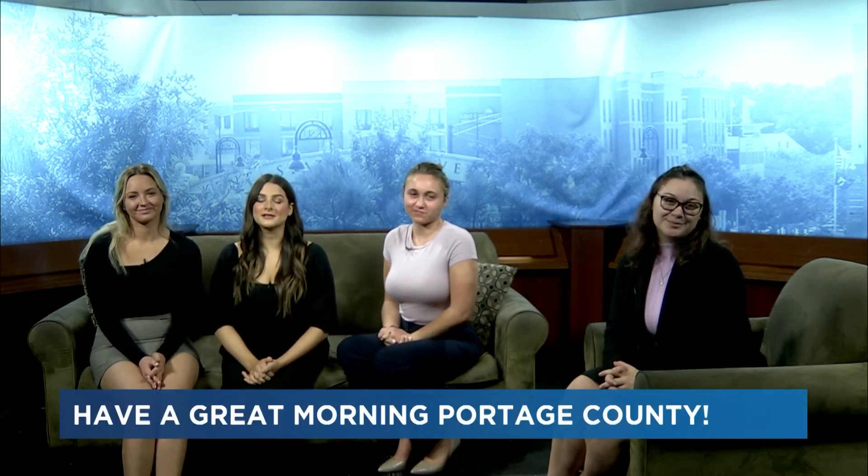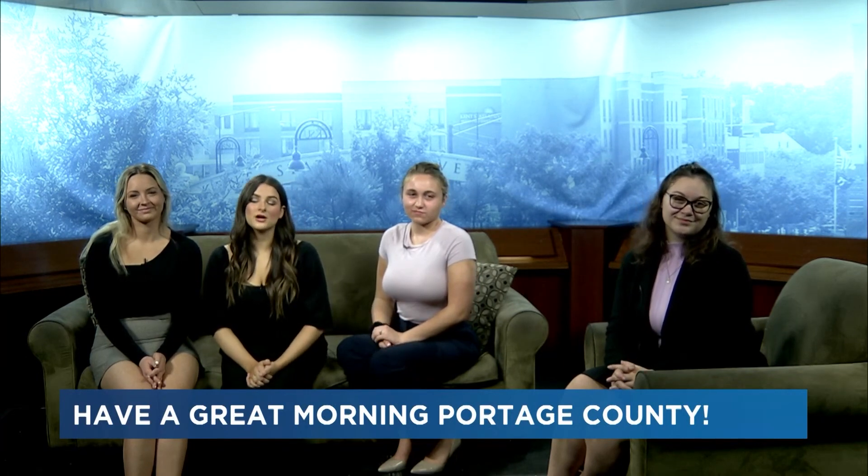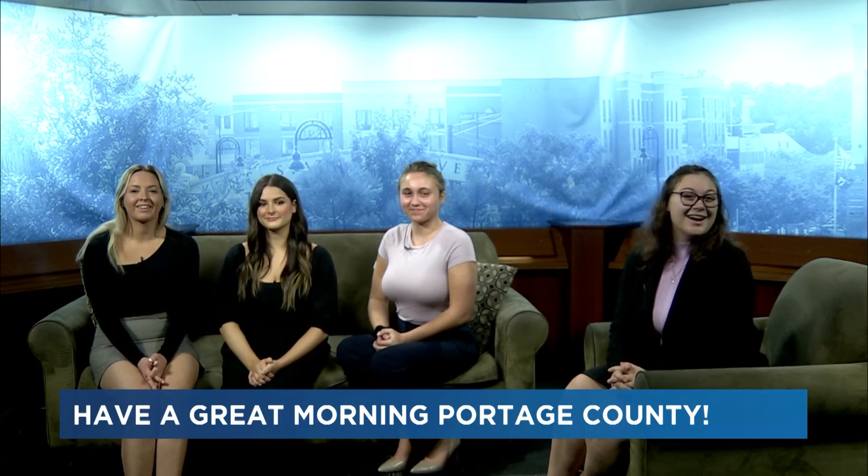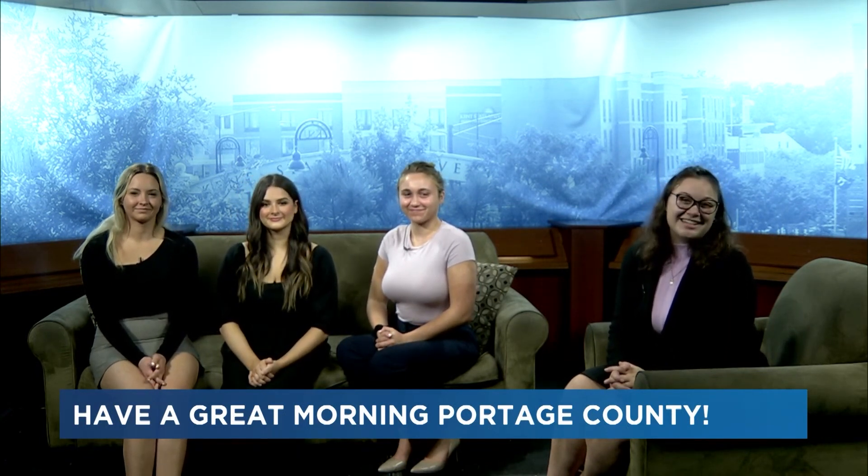That is all the time that we have for this morning. For updates on these stories and more, be sure to visit our website KentWired.com and follow us on social media at KentWired. I'm Lindy Griesinger, I'm Natalie DeSantis, I'm Mara O'Malley, and I'm Della Fowler. Have a great day, Portage County.